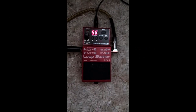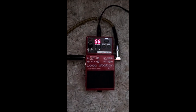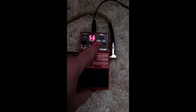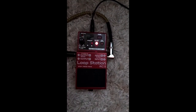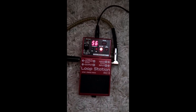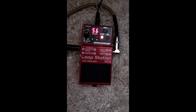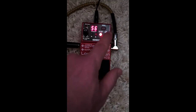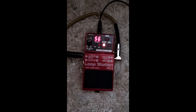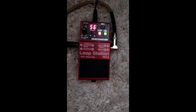I'm sure many of you have one of these — if you don't, I recommend you get one. These things are awesome. This one's a Boss RC3 loop station. For this song I found a generic loop, it's number two here. It's a little bit slow so I'm going to speed it up a bit — there we go, just like that.